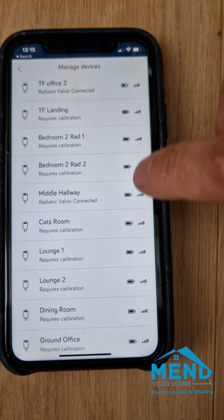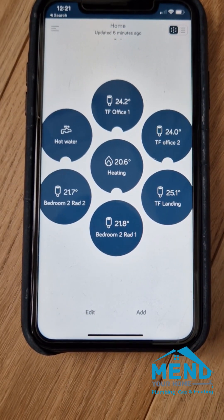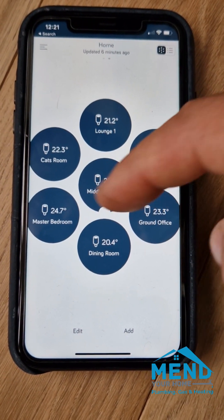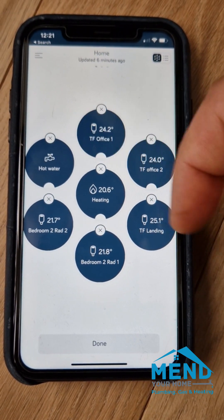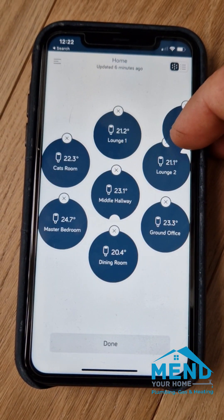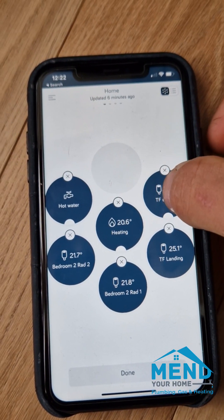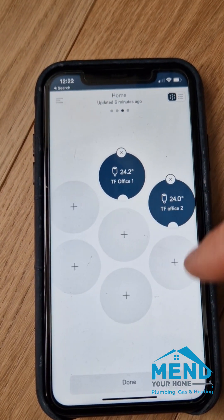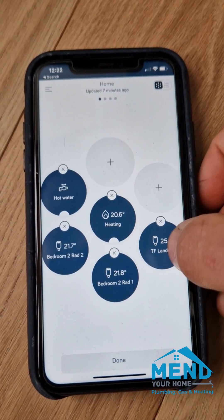If the signal is quite low it might be that on occasion the valve is not connecting. We can see the signal is great because we've now fitted a signal booster. With Hive unfortunately there's no grouping system, so what I'll do is take the top floor — hold it down, then drag this across and make the top floor the third page, and just move things so I'll group them on these pages.